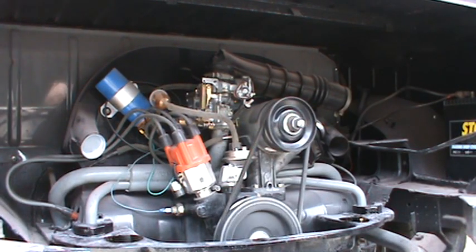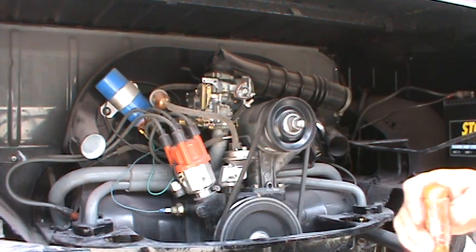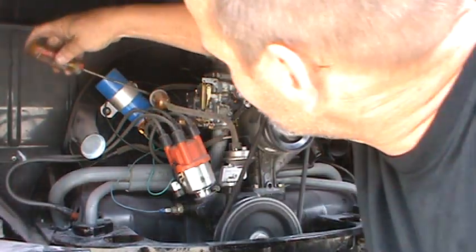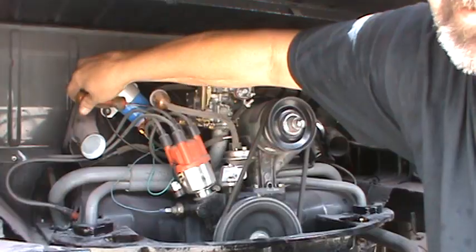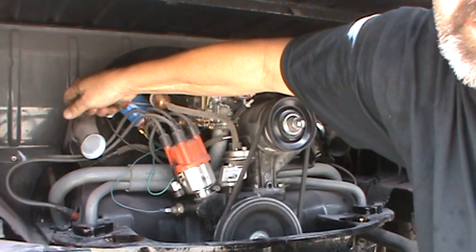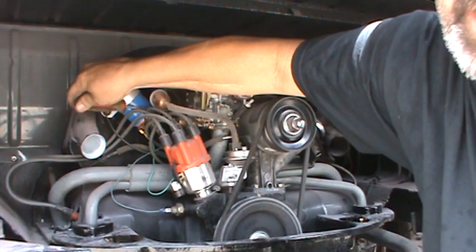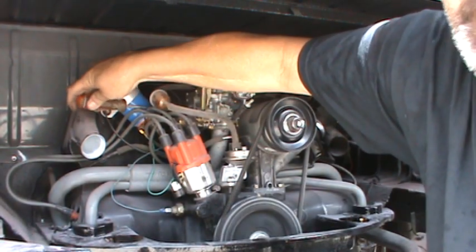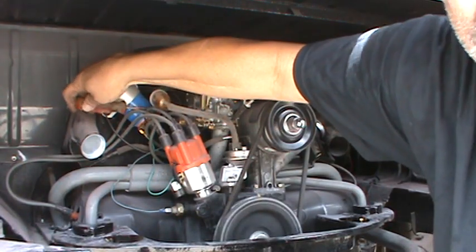The first thing we'll do is adjust the idle speed so you can see how it affects things — that's the large screw. Get the screwdriver right here. The more you screw it out, the higher the idle will be. If you try to screw it too far out though, it'll create a flat spot off idle.